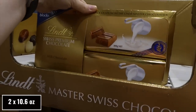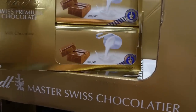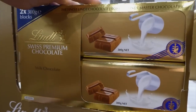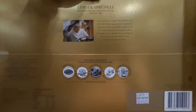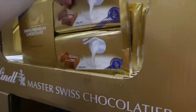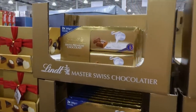Lindt Gold Blocks — two 300-gram bars for $15.88, on special. I've never actually seen the big block chunks at Costco before. They're just plain milk chocolate. Would make a nice Christmas or teacher gift — what teacher doesn't want a big block of chocolate?